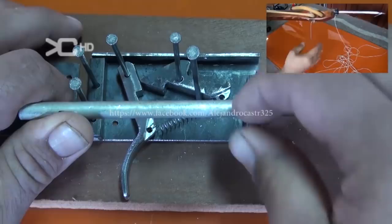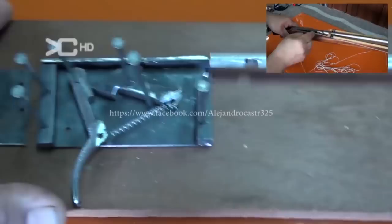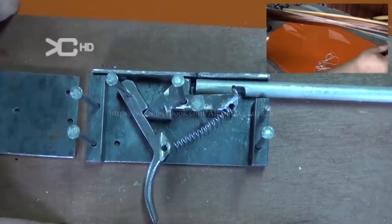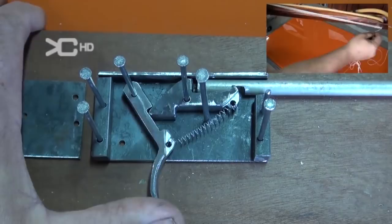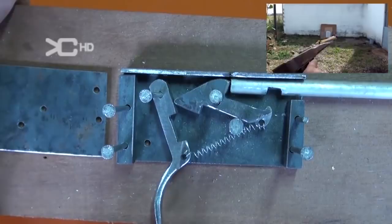The arrow I am going to use is not the proper stainless steel one — this is an aluminum tube, but the procedure is the same. Here is where the body of the speargun would be, and this is where the arrow enters. When the arrow enters here, we push it and, as you can see, it becomes blocked here — that is the idea. Then we only have to press the trigger and it's free again. That is the idea; as you can see, it is quite simple.